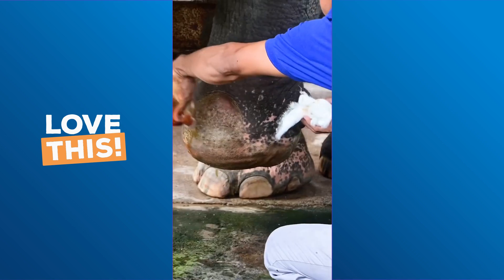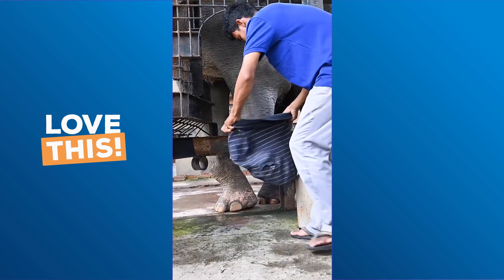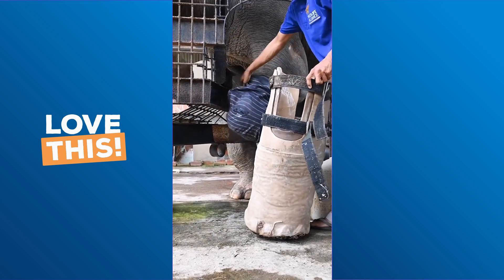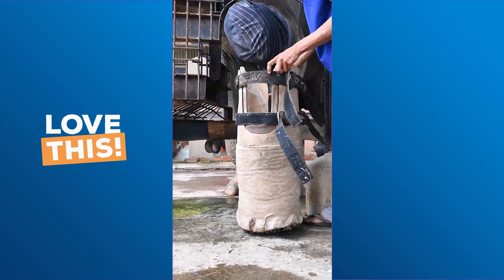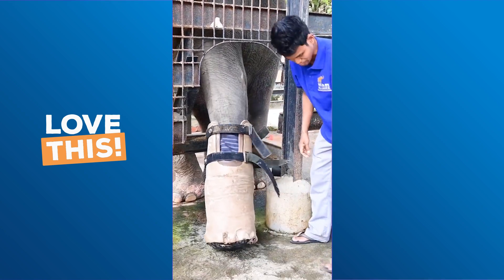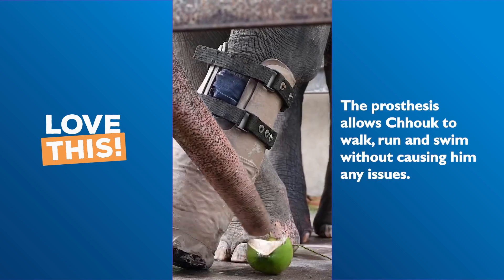Here's how they do it. First, they clean it to reduce any infections and sores, then apply the sleeve, which Chuk kindly lifts his leg to make easier for the team. The foot goes on — made from recycled tyres, plastics, and foam, just so it's comfortable for him. This is all done through positive reinforcement training, and he's given a juicy coconut as a reward.